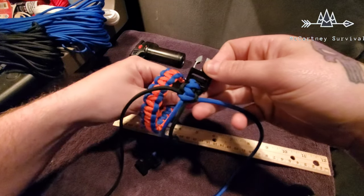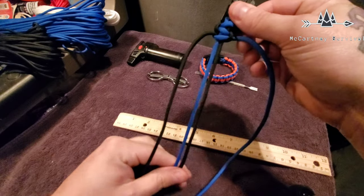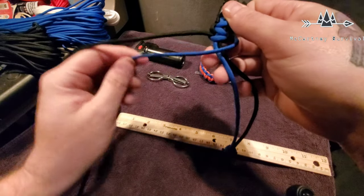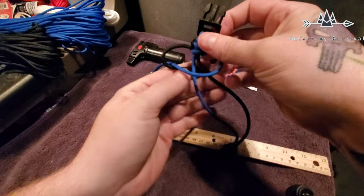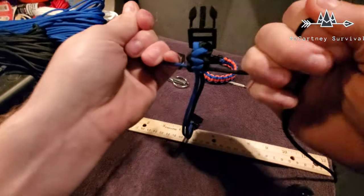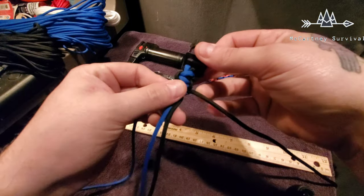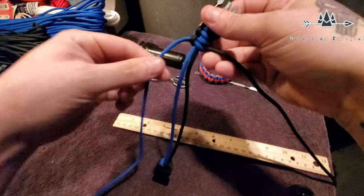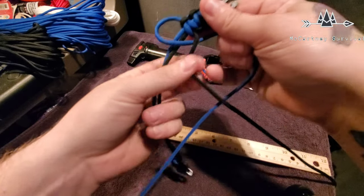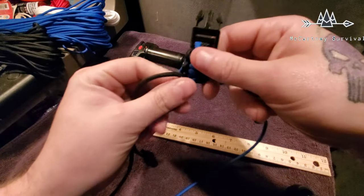You can see how we're starting to develop the pattern. The loop is on this side now, so we start this side — bring it over, black down through here, up through the top, and snug it tight. We're going to keep doing this all the way down to the end. I'll probably time-lapse this to make it a little bit quicker.